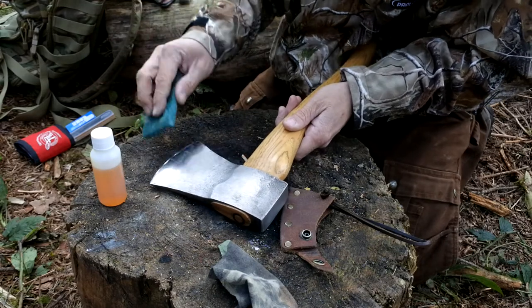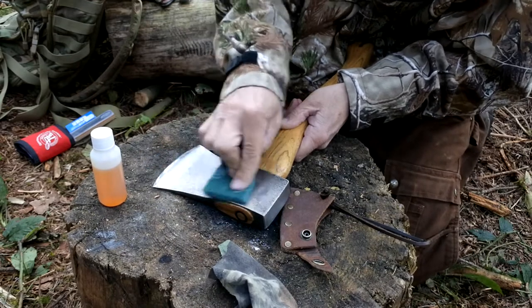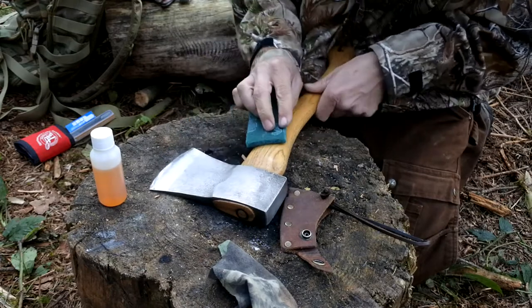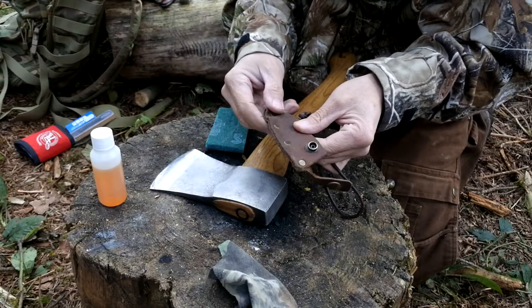So it's just a case of making sure you're protecting the steel from the elements. And one thing you could also do is protect the leather mask itself — just to stop that from drying out and cracking.